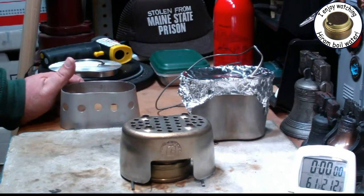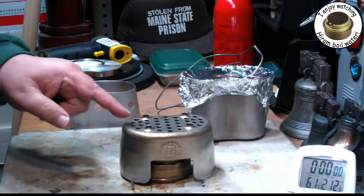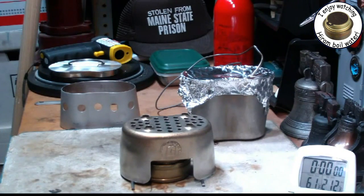Hi, Hiram here. I'm going to do my second test on this grill top stove.